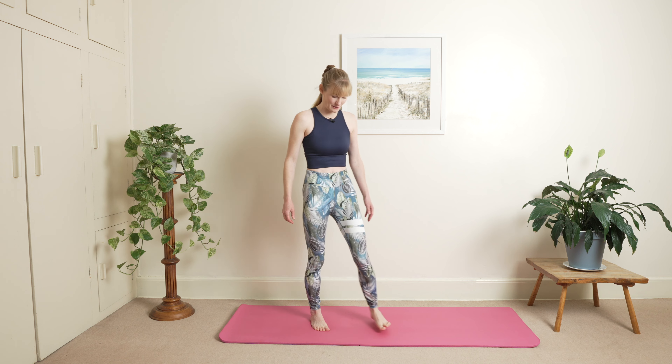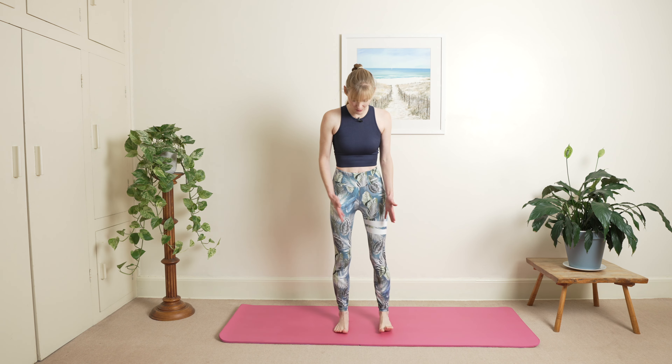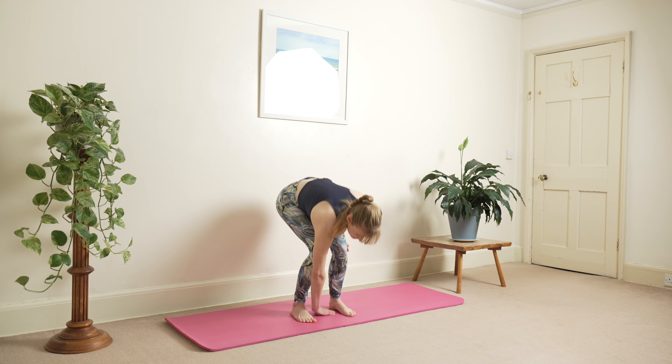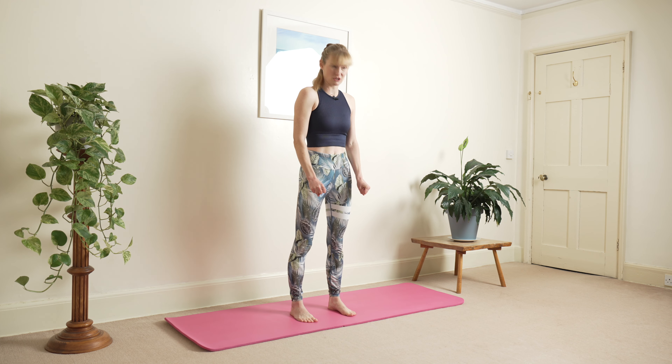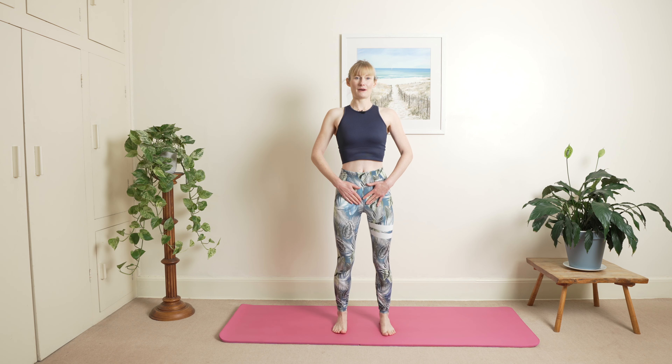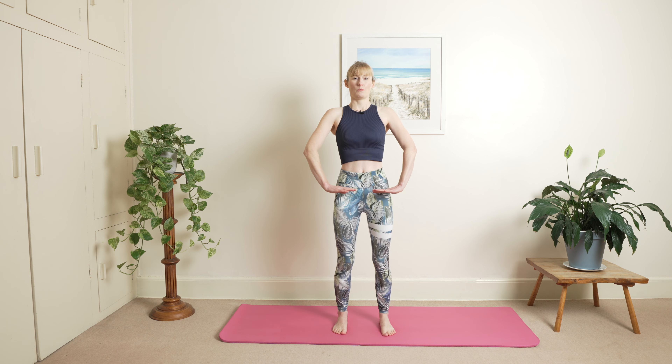If you know what you're doing, let's get going. We're going to start off in standing position with your feet hand-distance apart — literally measure down, check your feet position, stretch your toes out and relax them. Check your knees are pointing forwards, soften your knees, pelvis is in neutral, nice and tall through the top of your head. Check your chin is back as well.